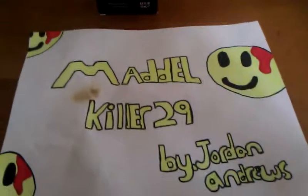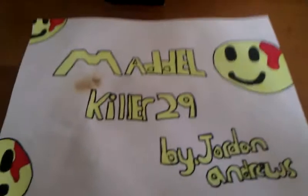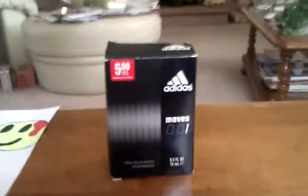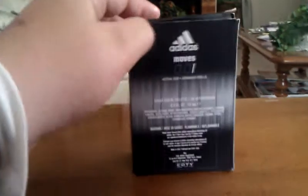This is Malkiller29 by Jordan Andrews. Today I'm going to be doing a review on the Adidas Moves 1 Spray-On. I got it from Walmart. This is the packaging, but let's get into it.